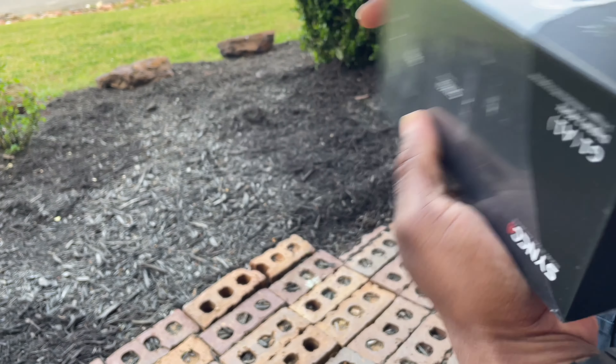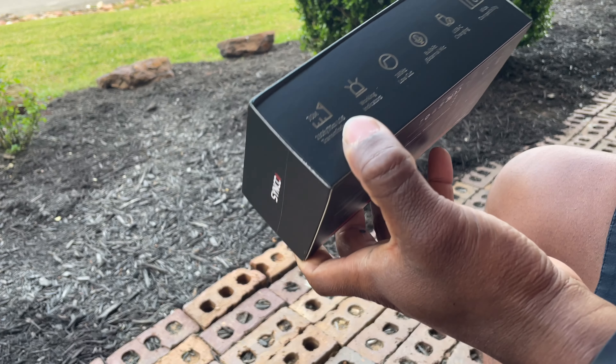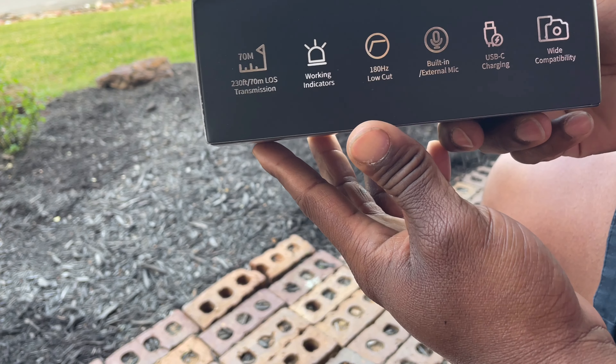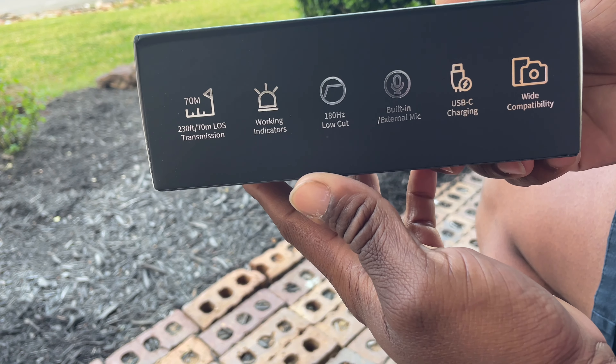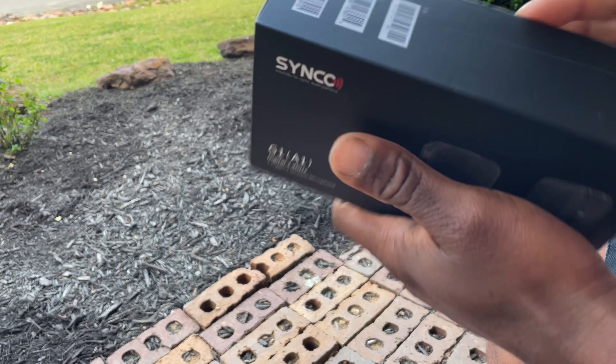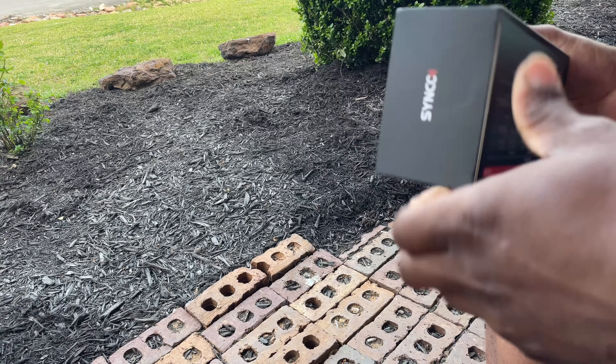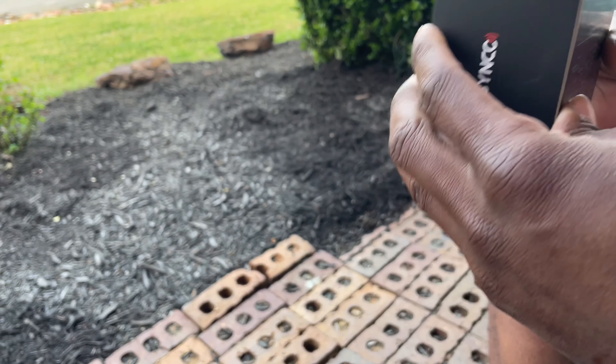I wanted to get the DJI mic, but it's hard to get — I guess it's on backorder — and it costs about three times as much as this one. So I said I'd get this one to try for the price.